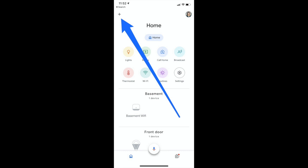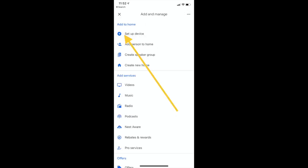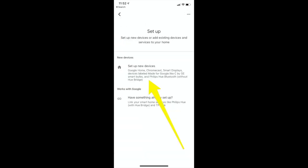If you can't find the Setup Chromecast bubble, just tap the plus sign in the top left corner and choose Setup Device, then Setup New Devices. The Google Home app will take you through a series of setup steps that includes accepting the terms of service and choosing your preferred settings.